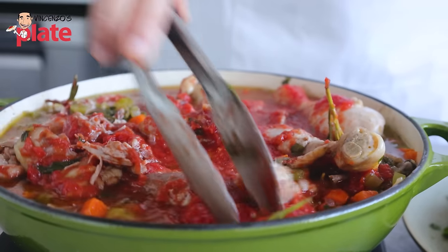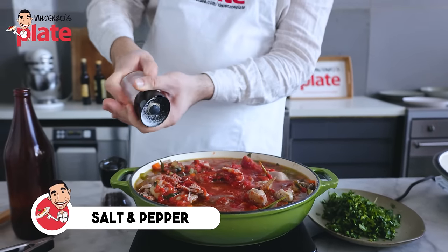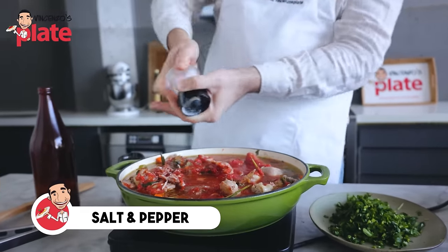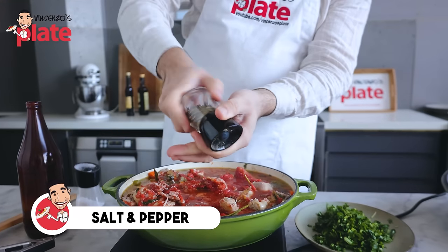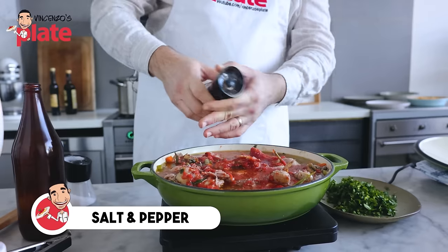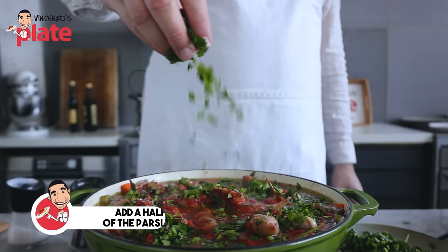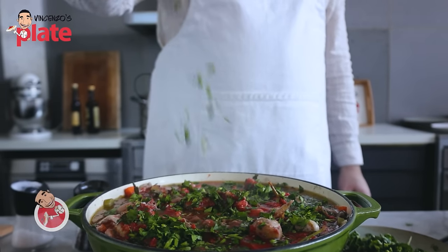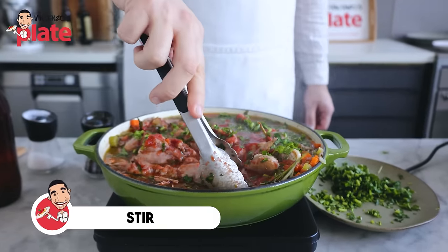Now we're going to be generous with the salt — I didn't use any stock, so you do need the salt. Be generous with the pepper. And I'm going to put a little bit of parsley. Even though basil is so much better with sauce, for this recipe we need the parsley. Let's stir this so the parsley goes everywhere.